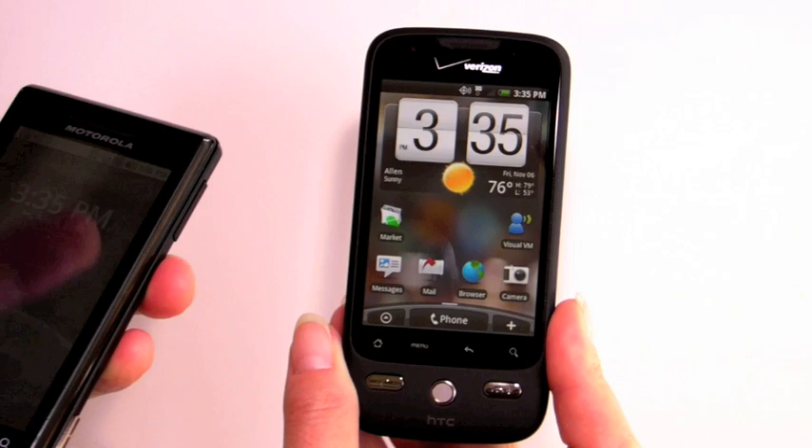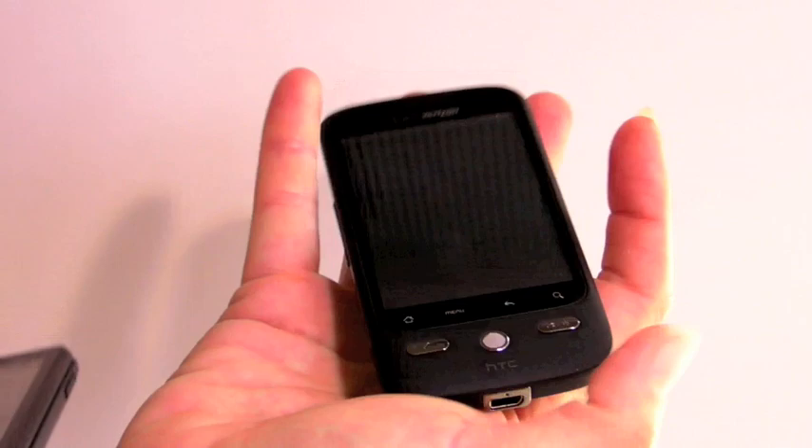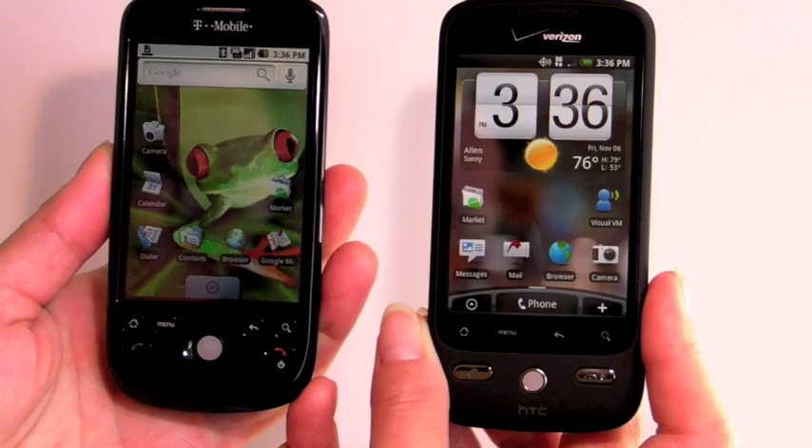Let's take a look at the Eris next to its big brother. Here's the Motorola Droid on Verizon. As you can see, the Eris is considerably smaller and a lot lighter. Of course the Droid is remarkably thin for something that has a slide-out QWERTY keyboard, but this is still thinner — a more pocketable form factor.